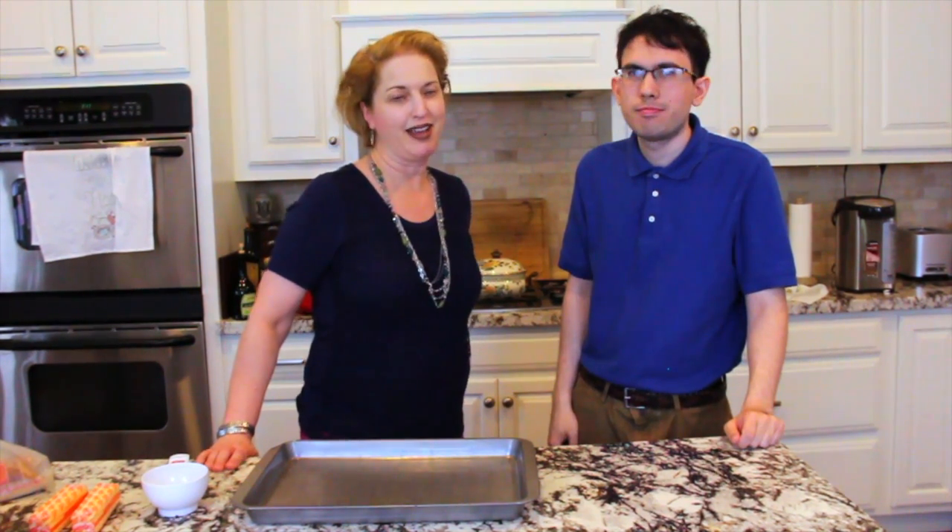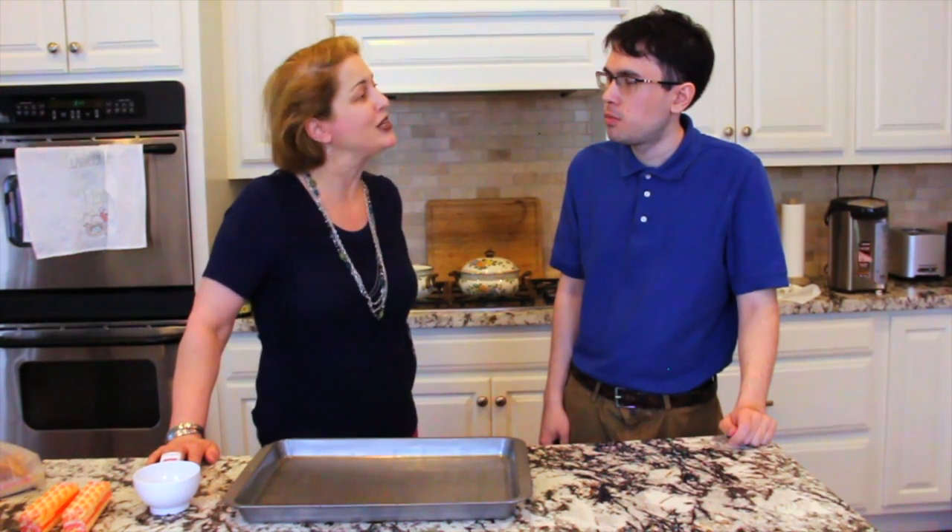My name is Judy Blake and I am a program coordinator for Family to Family Network. I am also part of a wonderful program called Lone Star Lend, and I am the proud mom of Jason and Ryan who are 26 and 23.